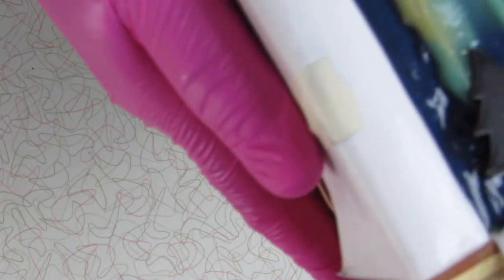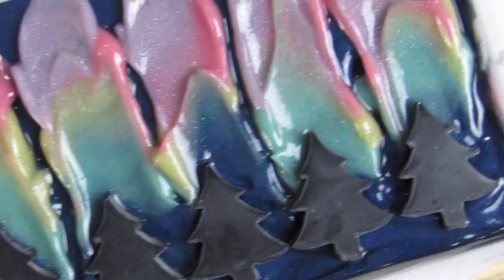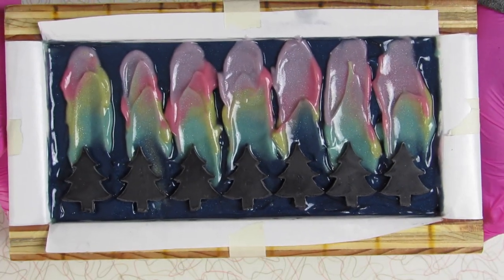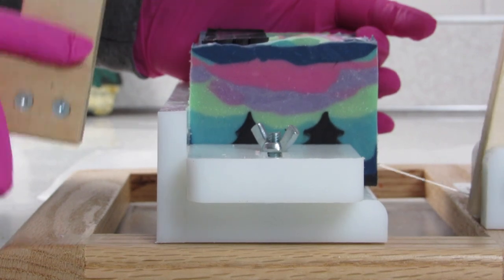Look — it's a bird, it's a plane, no it's your mandatory motion-sickness-inducing shaky shot. Two days later, let's cut this soap.